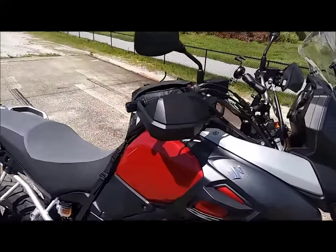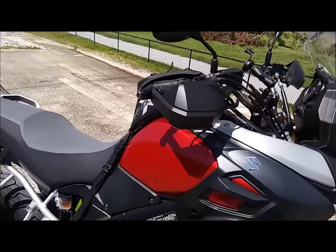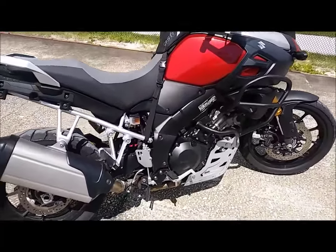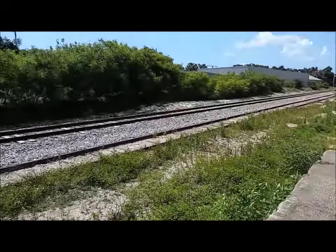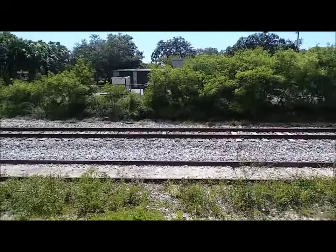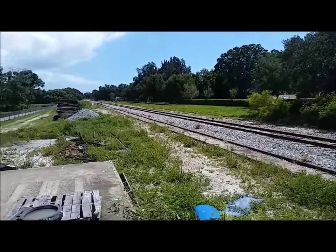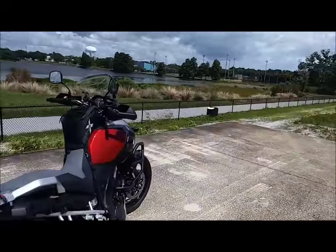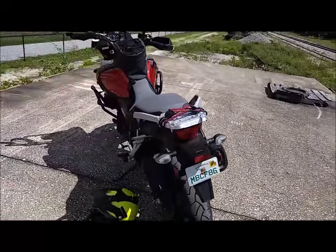Then I just put on the stock Suzuki handguards for right now to see how well they hold up. I really haven't gone off road with it yet. It's kind of cool where I'm at though — it's a rail spur for a CSX. I don't know if the wind's going to be too loud on this video because I'm still doing it off my phone, but the bike's really starting to come together, really starting to look good.